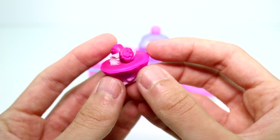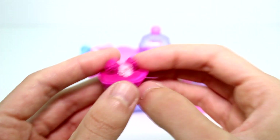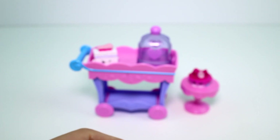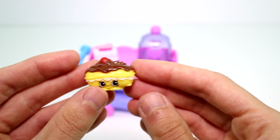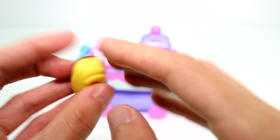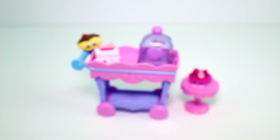Petite Tart is so cute — she has a little straw, and I think that might be a flower on top, I'm not sure what the toppings are. Then we have Claire Eclair — I love this one! Look how delicious it looks, there's a cherry on top. Oh, I'm so hungry! Okay, you can go over there, Claire.